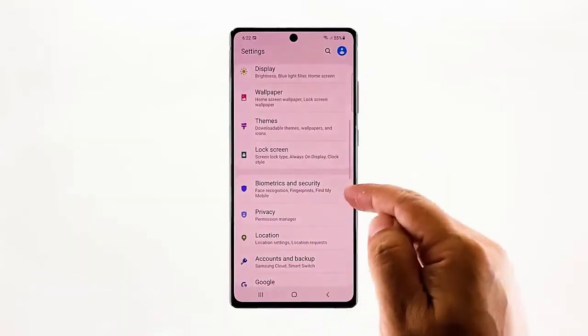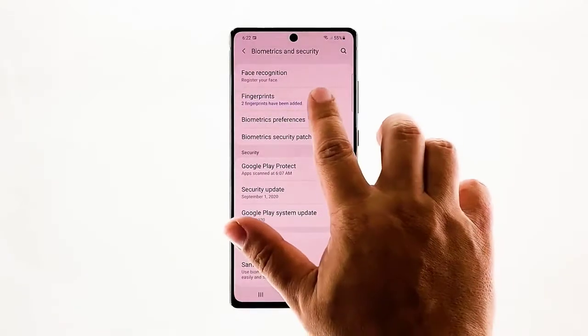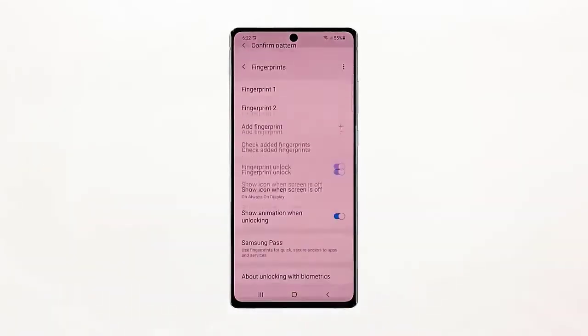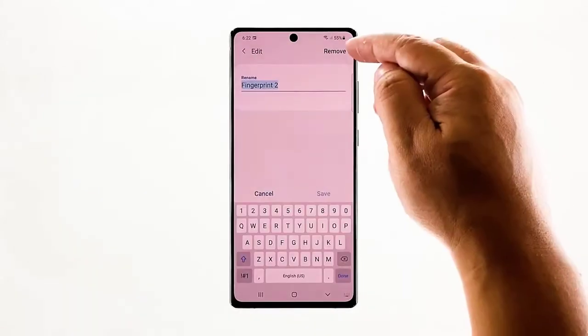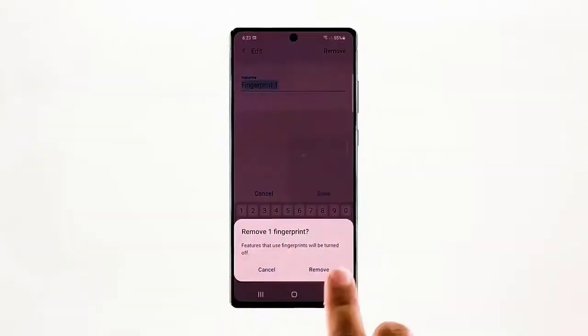Find and tap Biometrics and Security, then tap Fingerprints and enter your screen lock. Tap the fingerprint you want deleted and tap Remove. After deleting your fingerprints, tap Add Fingerprint and carefully follow the on-screen instructions.